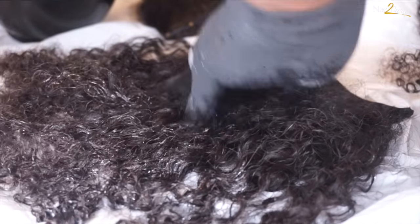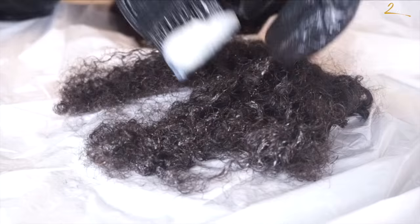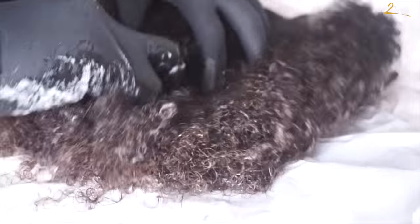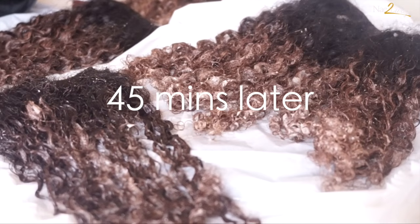As you can see, I'm making sure that I don't go too high up on the shaft of the hair, mainly focusing just on the ends. About 45 minutes later, this is what I'm working with.